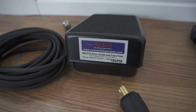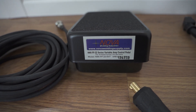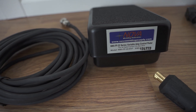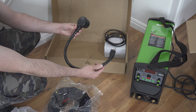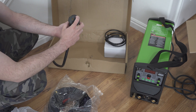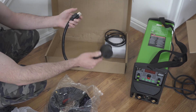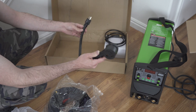This looks like the seven-pin higher-end one. This is nice — I definitely got what I paid for. This is the adapter for 110, so you just plug that into the wall and then your 240 volt goes into there and it only uses one of the phases, one of the sides, and gives you 110.